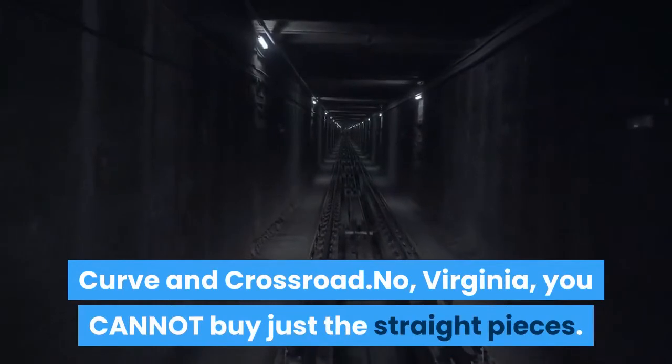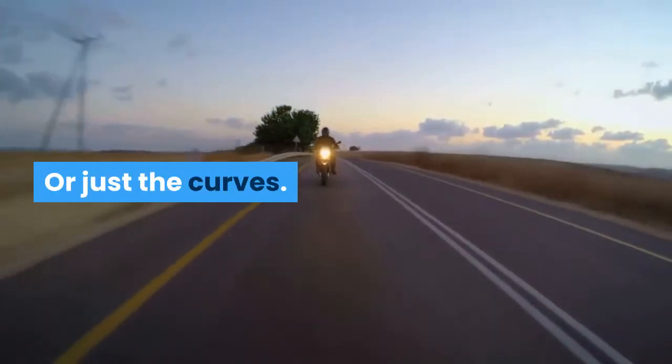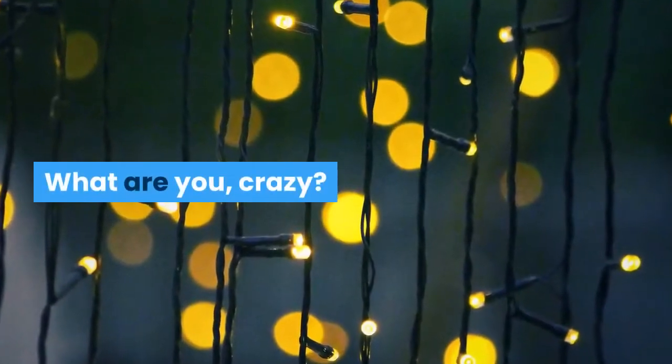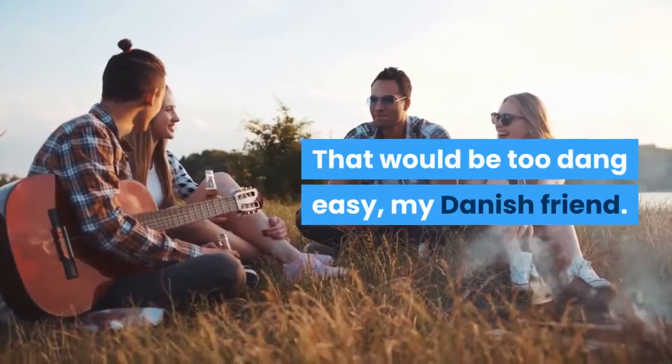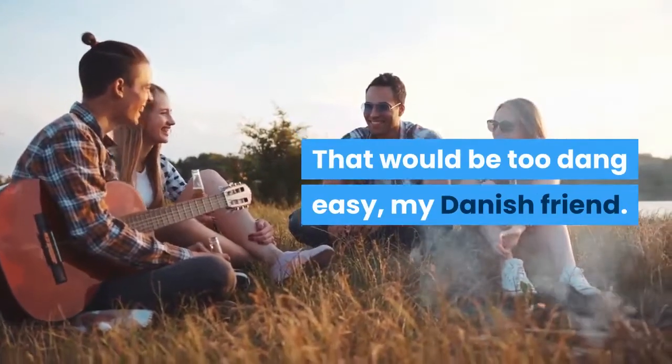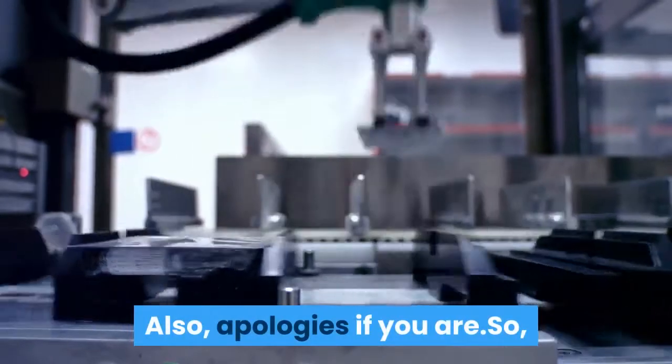No, Virginia, you cannot buy just the straight pieces. Or just the curves. What are you, crazy? Are you on the AquaVit? That would be too dang easy, my Danish friend. Apologies if you aren't Danish. Also, apologies if you are.